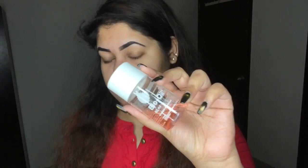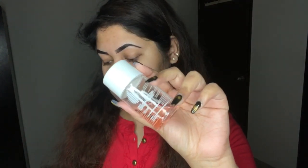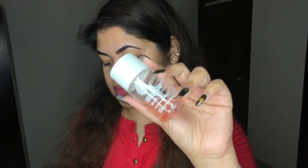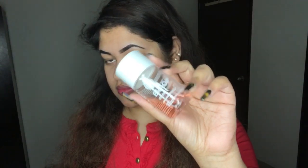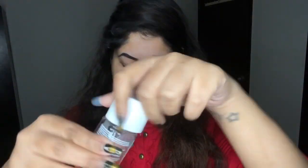The first step I follow before applying the Lakme liquid foundation is to moisturize my skin. I am using bio oil, but you can use any moisturizer or primer of your choice. I'm just going to take a drop of it and massage it all over my skin.